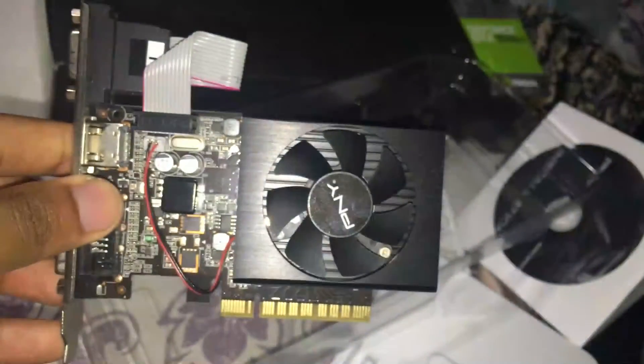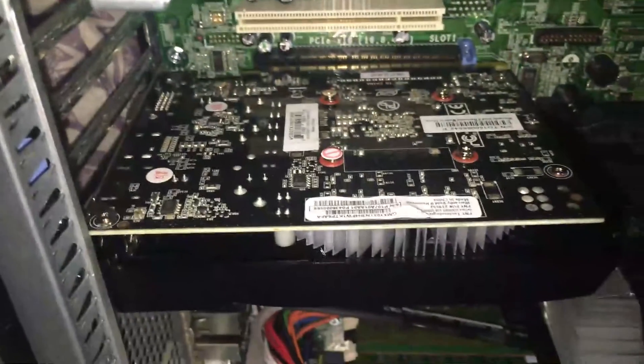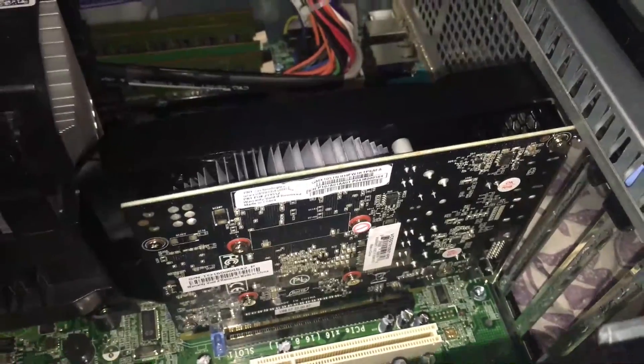So I took out my old graphics card, which was the GT 730, the 2 gigabyte model. We won't be using this one anymore. Let's put this new card in. I'm just gonna pause the video once I install it and everything, then I'll get back to y'all.